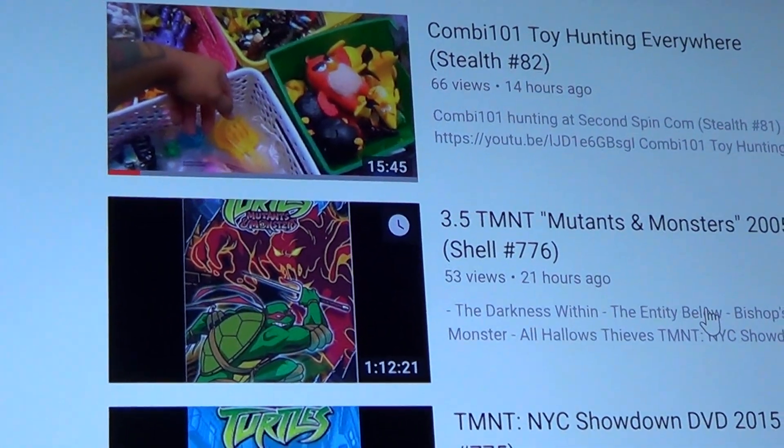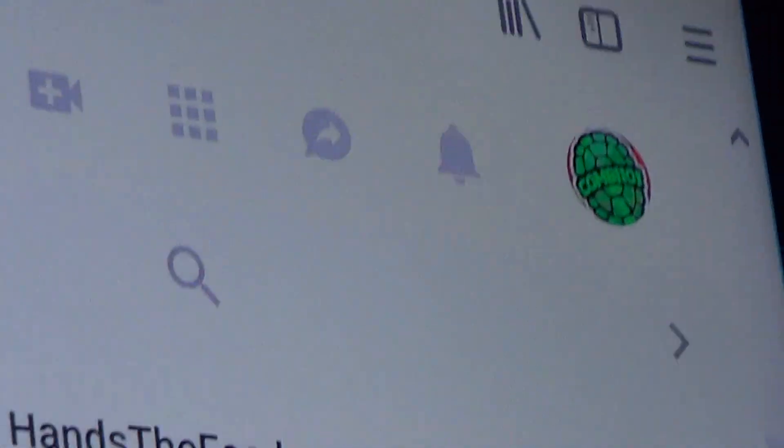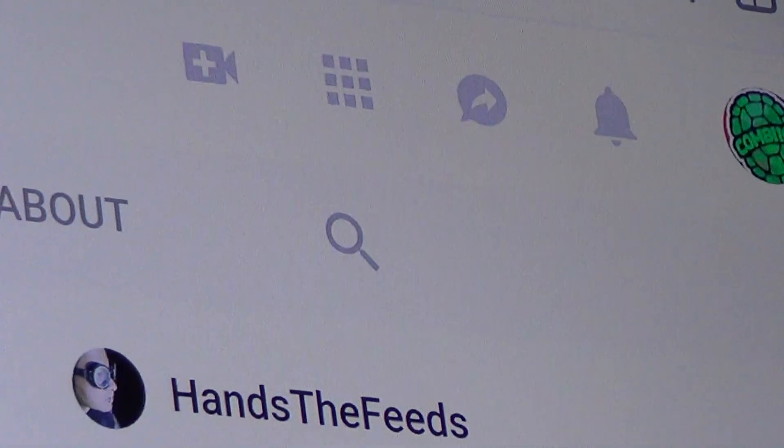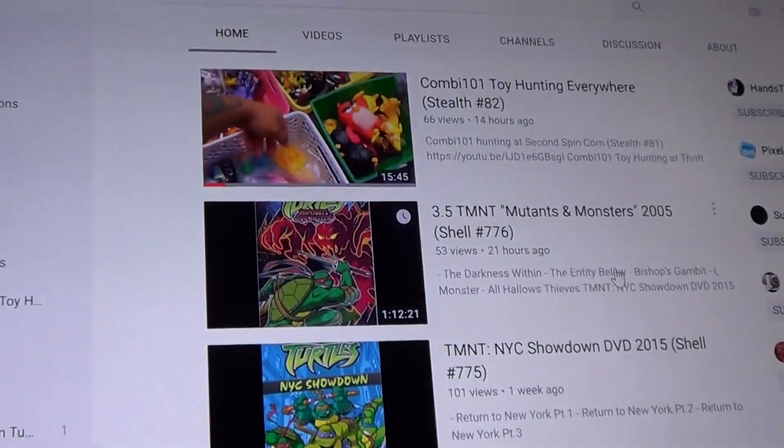Before we start the review, don't forget to subscribe to my channel and hit the bell so you'll know when a new review comes along. Let's continue.